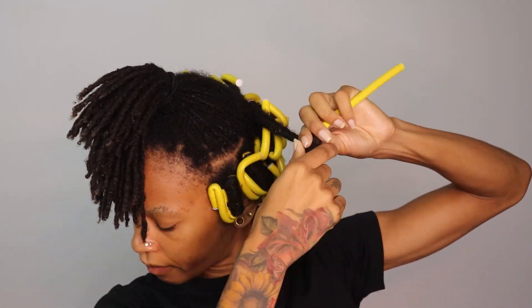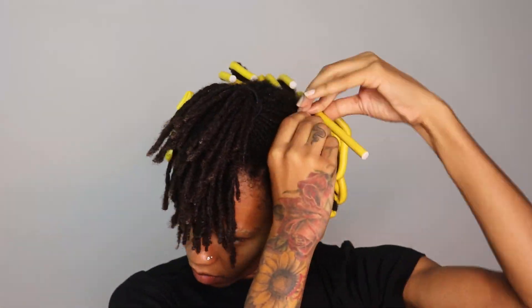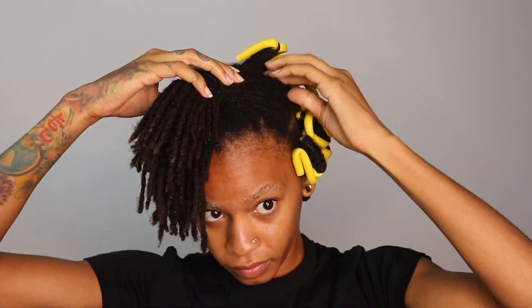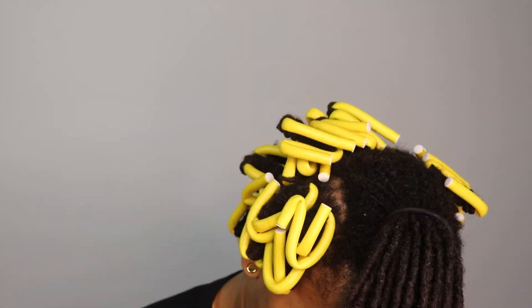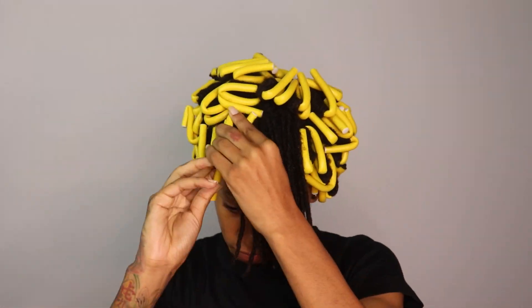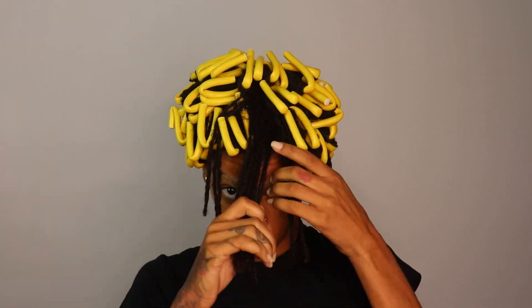That was my fourth pack I was opening, so it took me about three packs to do half my head. I had almost exactly as many flexi rods as I needed. That last little front section used eight out of ten from the final pack, so I ended up using 58 flexi rods total out of the 60.